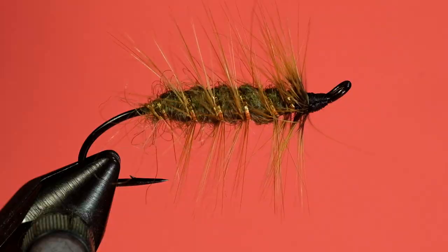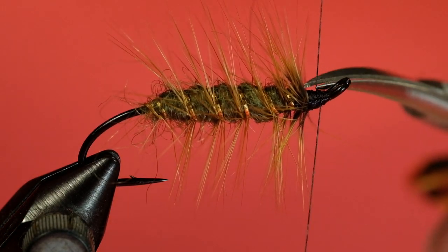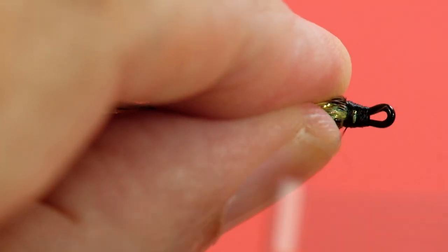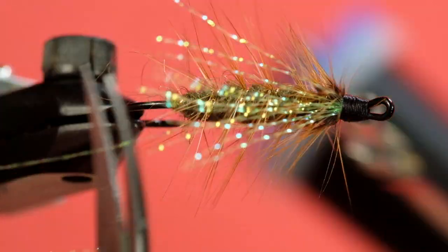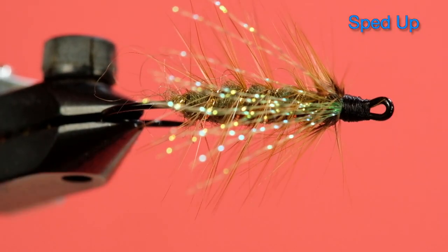I forgot my crystal flash. Bring your thread to the back of the head and get your crystal flash. Tie it in roughly at the middle — a couple of turns, fold back, trap, bind down tightly. Then just trim that off about the length of the body. There we go. And now to whip finish.